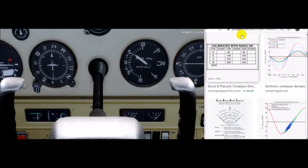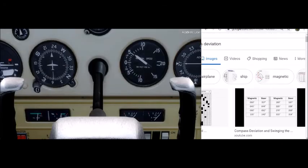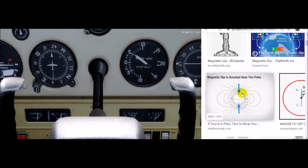Now let's talk about magnetic dip. As we get ourselves positioned closest to the north pole, the bar magnets will basically try to dip — the bar magnet will actually try to tilt or pivot downward because it's always trying to align itself with the magnetic flux lines of the Earth. Magnetic dip is most pronounced in the northern and southern hemispheres near the poles. Around equatorial regions it's really not too bad.